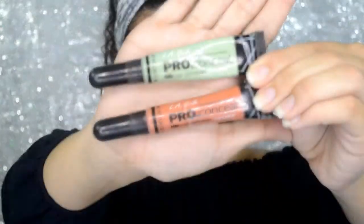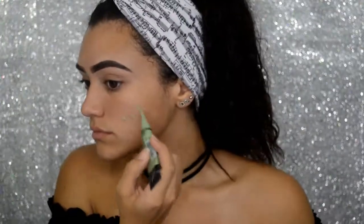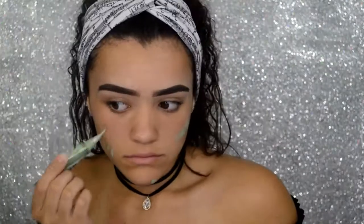For my face, I am going to be using LA Girl Pro Concealer to color correct my face. The green shade I will be using for any redness, and the orange shade I will be using for any dark circles or dark marks.